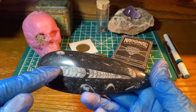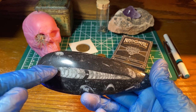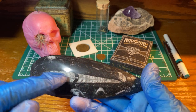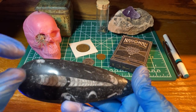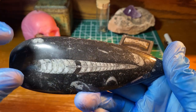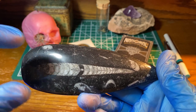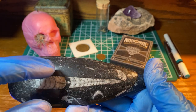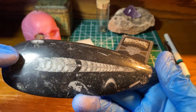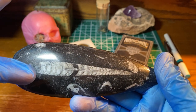This would be where the head would be, and then it would have little kind of tentacles there. Then that's the tail end. This would have actually been in a cone shape, kind of like an ice cream cone but way narrower — round and in a cone shape.